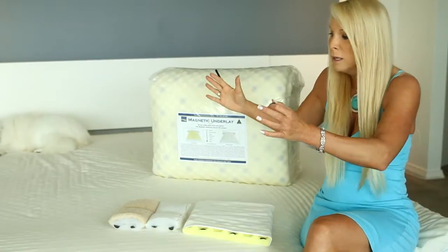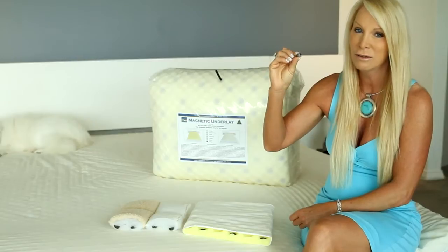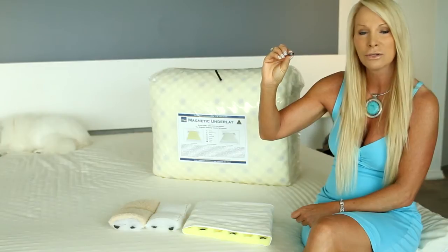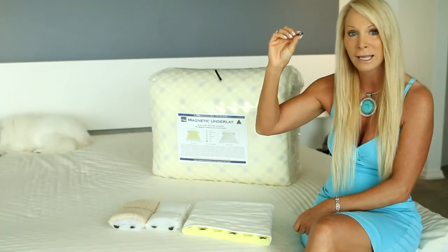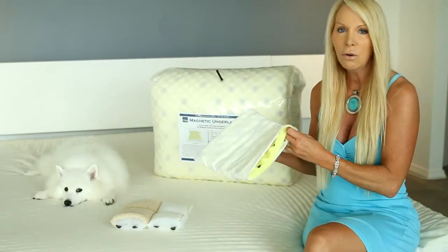We also concentrate more of these magnets in the area where you actually lay in the bed, making it even more therapeutic. It's also a deeper magnet — 5mm in depth compared to most underlays at 2.5mm. For every extra millimeter in depth, the energy flux reaches an extra centimeter into the body, improving the therapeutic value.